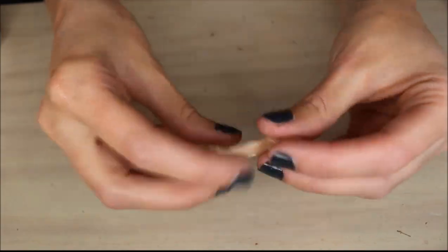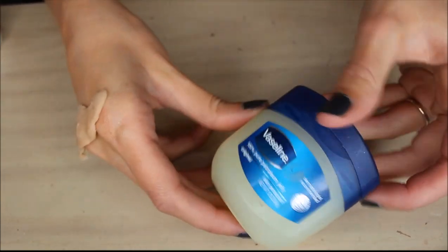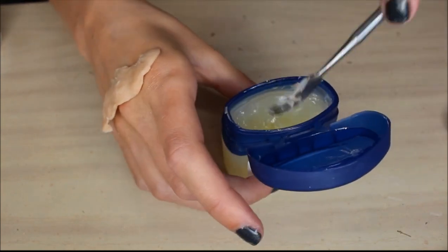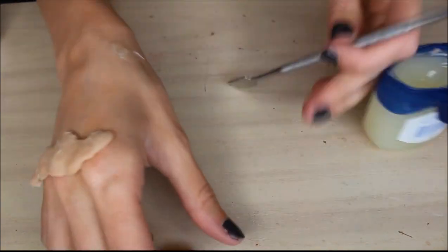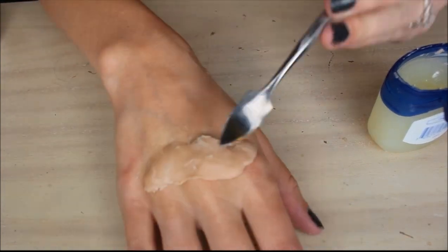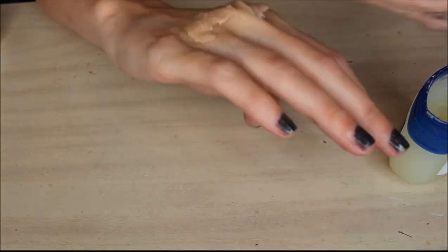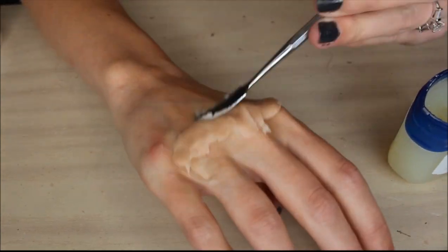Flatten out a thin layer of the nose and scar wax and put it over your knuckles. Also make sure that you use Vaseline or moisturizer so it doesn't stick to your utensil. Now blend out all of the edges to make it look like it's your skin.